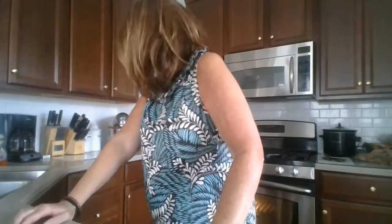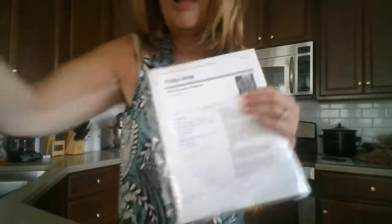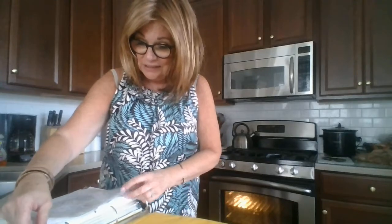That's my gougere recipe. If you can see, I've placed this in a plastic sheet cover. I have this binder that has tons of recipes I've collected over the years, and the ones I use a lot I've encased in these plastic sheets simply because I am a slob — not an intentional slob, it just happens by nature.